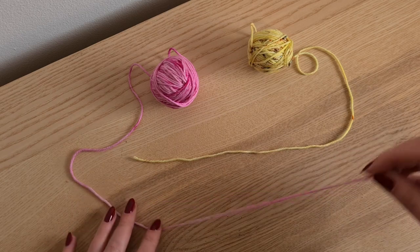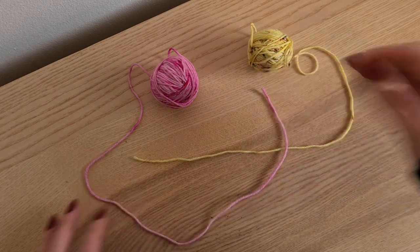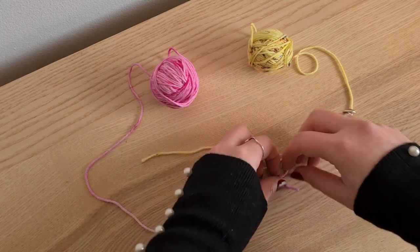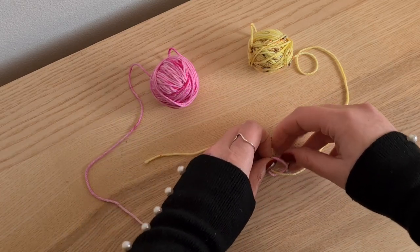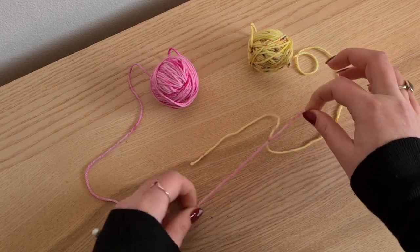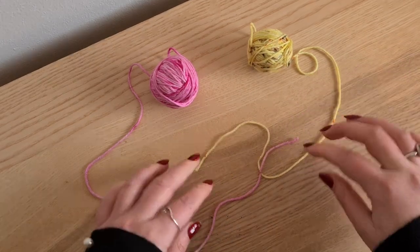So what I'm going to do is I'm going to take the pink yarn, wrap it over the yellow, then under the yellow, and then I'm just going to create a little knot — just a standard knot. That's all it is. And I'm going to tug it so I make sure that it is nice and tight.